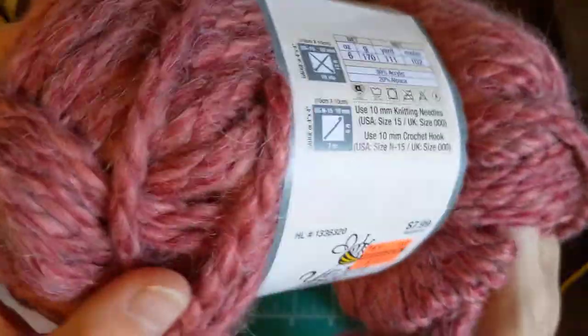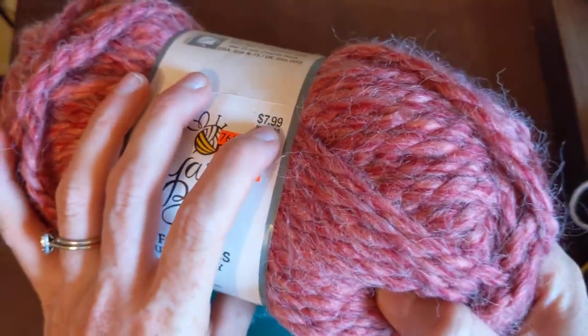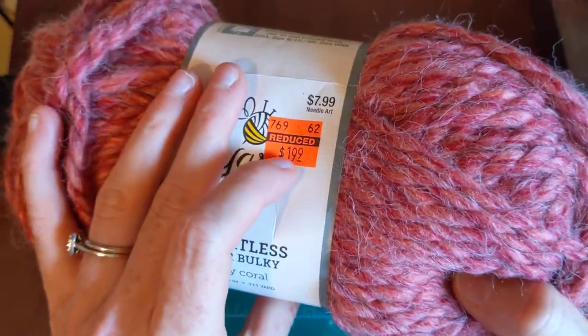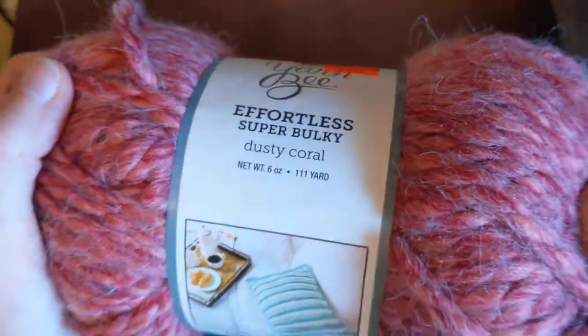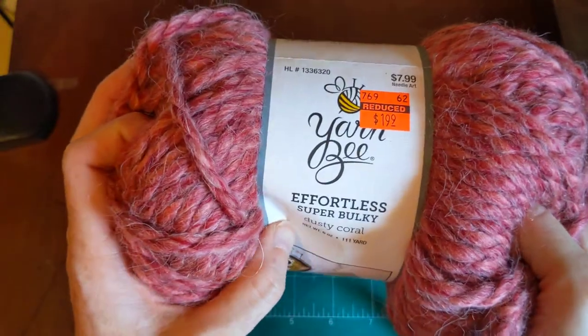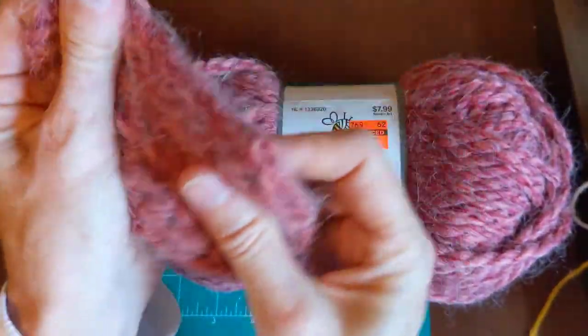I'm going to have to go back and get more of this — I really liked it and I wanted to make sure I washed it first. It was $7.99 and now it's $1.99. If you guys have this in your store, message me — I haven't seen this on any yarn hauls, but it is on sale and it does wash really well.